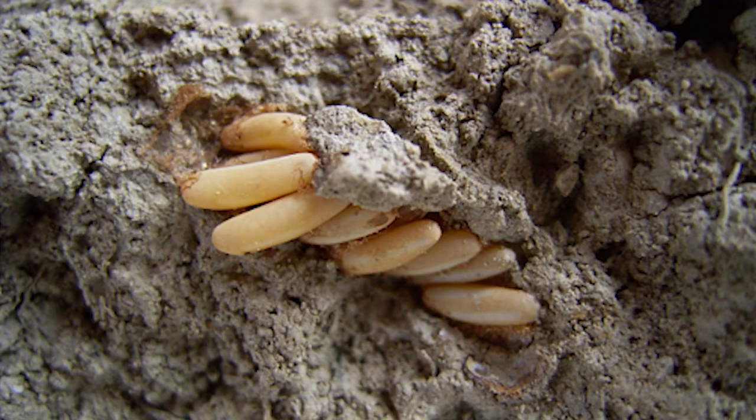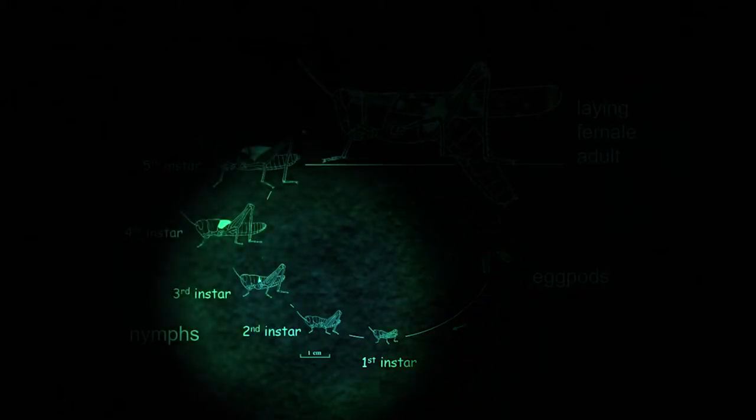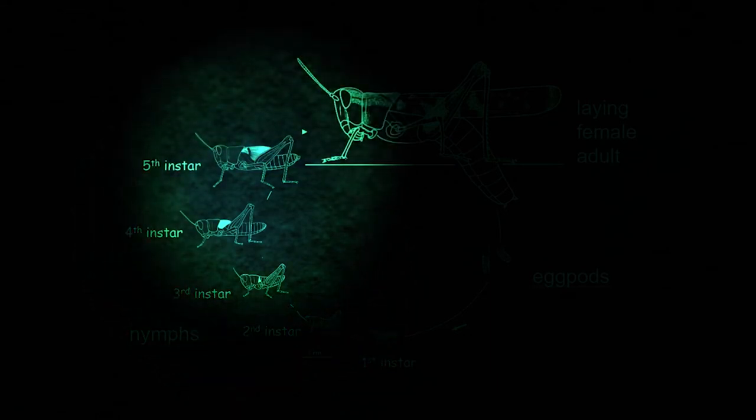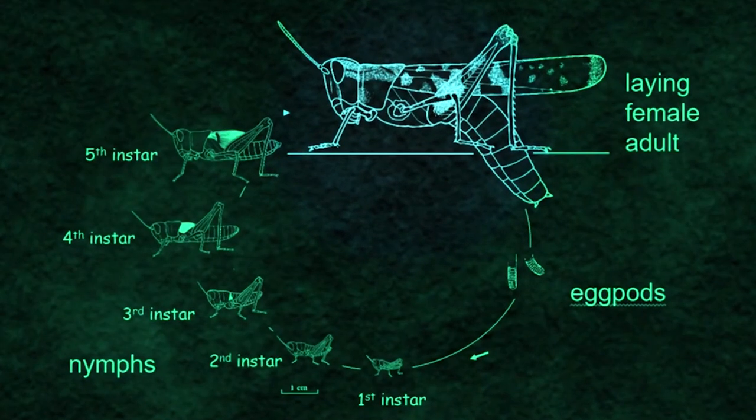The plague locust life cycle: they will hatch from an egg bed into a first instar nymph. They'll go through their development stages — each instar generally takes about a week — and they'll go through five of those stages until they develop into an adult, fledge, get on the wing, and get ready to reproduce.